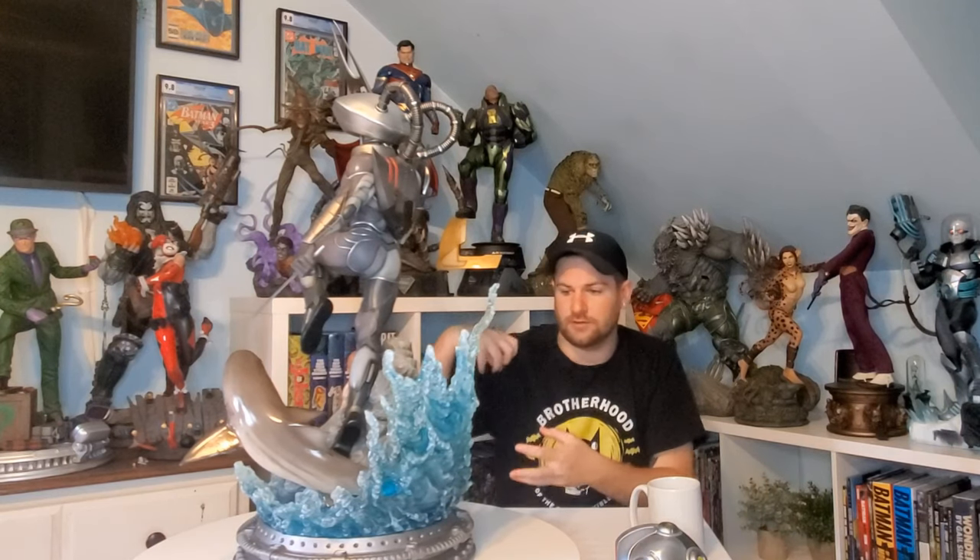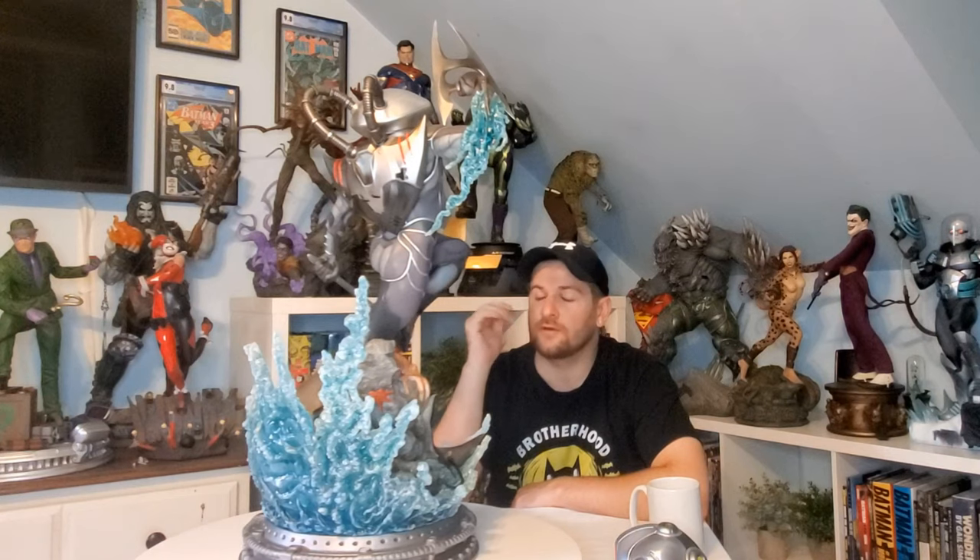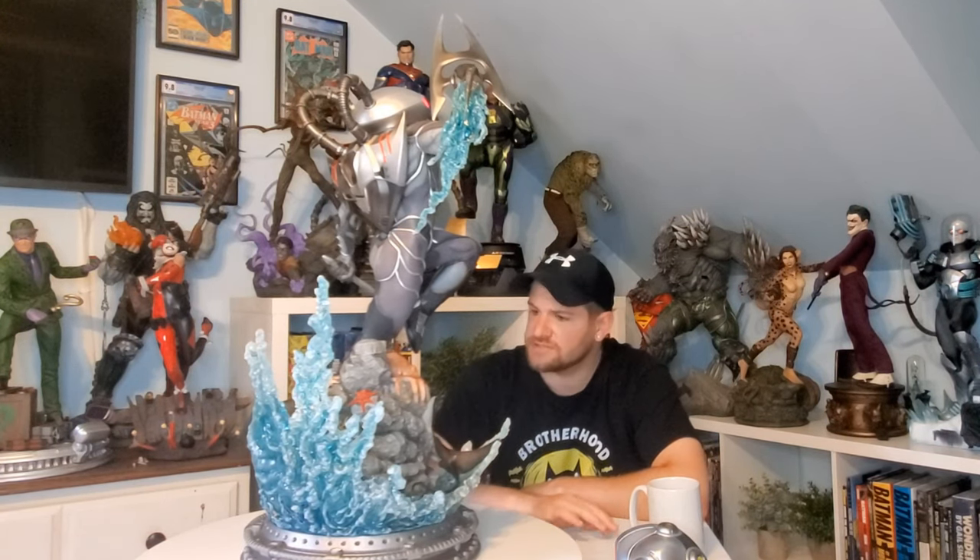The design is fantastic, though I should start doing unboxing videos because this is hard to assemble. The instructions say to put the base down, then the rock, then the water — that's completely false. I had to take everything apart, get the rock under my arm, put the resin water effect underneath, snap them in, and then carefully place it into the base. It was genuinely a two-man job. But once assembled, he keys into the rock very nicely with no sway at all. It's a design masterpiece, though you'll be terrified of breaking things — put this one in a display case.